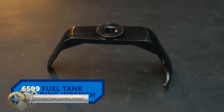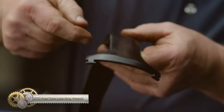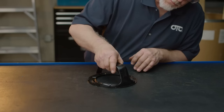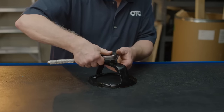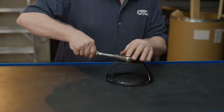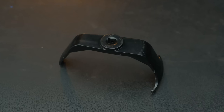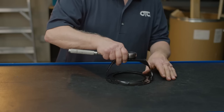The ODC Fuel Tank Lock Ring Wrench is essential for fuel pump replacements. It fits lock rings on many popular vehicles and makes replacing fuel pumps easier. The wrench has three-prong arms and a half-inch square drive. It works on millions of vehicles, providing leverage to break loose seized lock rings. Using it helps you work smarter, not harder. Don't start a fuel pump replacement without it.